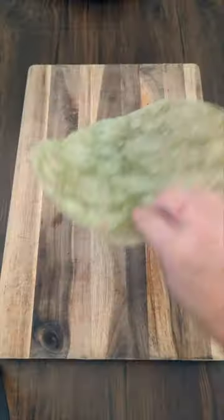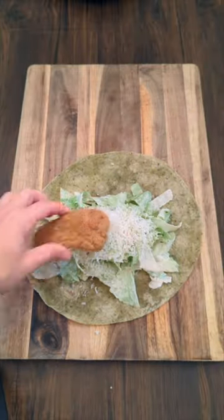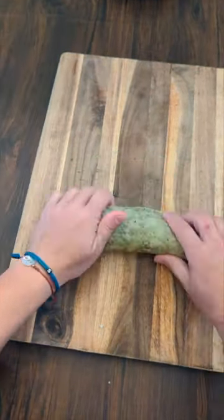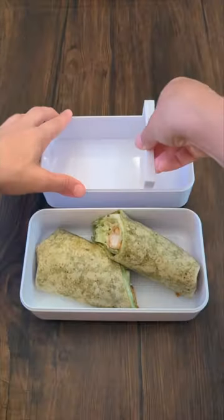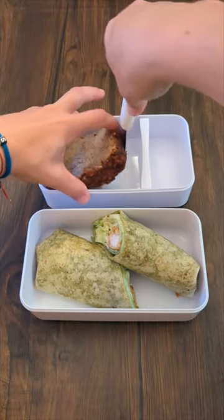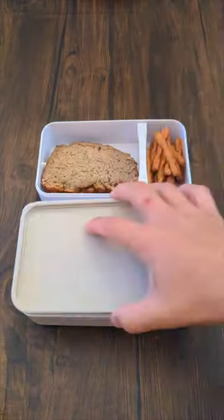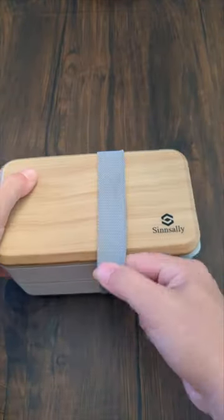Let's make lunch for the boyfriend! For his lunch today I'm making him a chicken Caesar wrap. I tossed the lettuce with the Caesar dressing, added some parm and the chicken, and now let's add it to his lunchbox. For dessert I made a vegan banana bread with some plant protein, and I'm gonna add some of these Dots pretzels to go along with it. And that's all — let's see how he enjoys it!